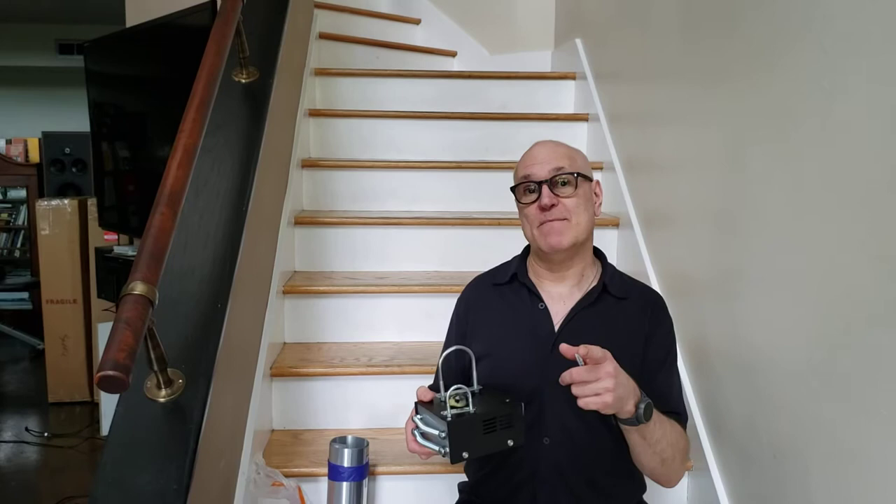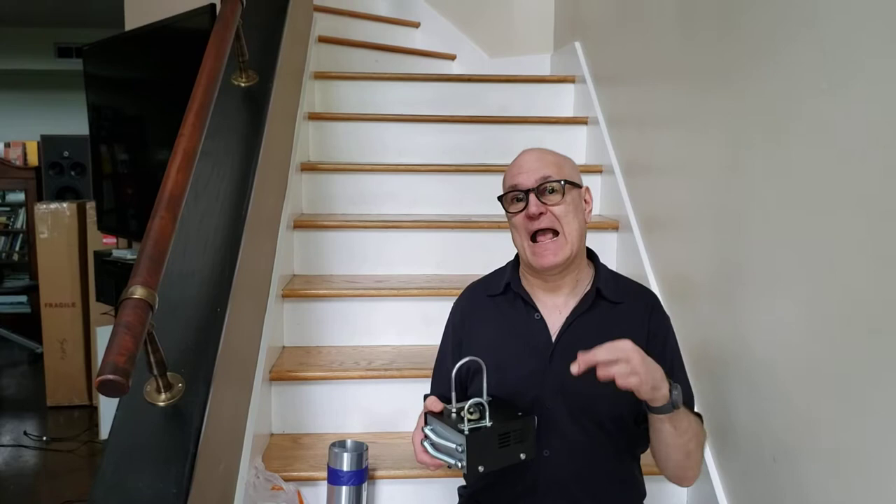took an Electro Faustus Blackfly, which is like a contact mic box with springs. He said, "I'm not having that. I can make something cooler." And he did — I'll link to that below. It's really cool. So he told me I could do it. I told him he's nuts.